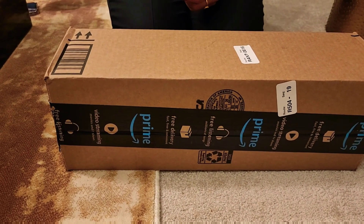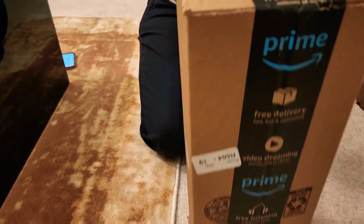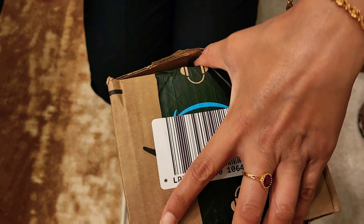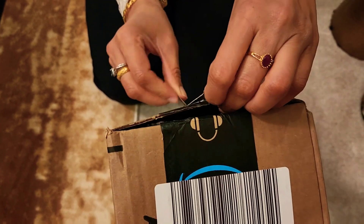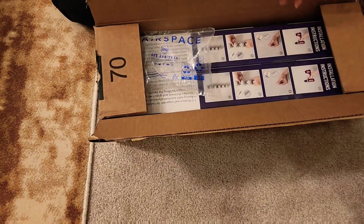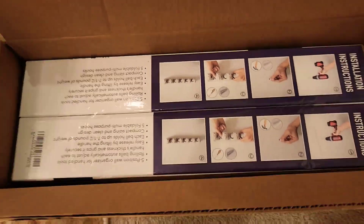Hey guys, welcome to my channel Digital Dog, and today I have another thing in front of me to unbox. Let me open it first and then I'll let you know, and you will also see along with me what is inside this one. So guys, here we go — it's a two-pack Emulet mop and broom holder. Let's take it up.